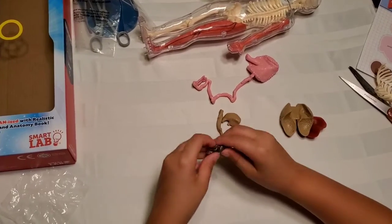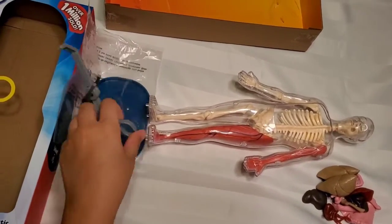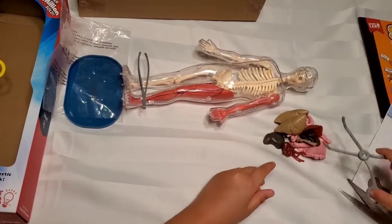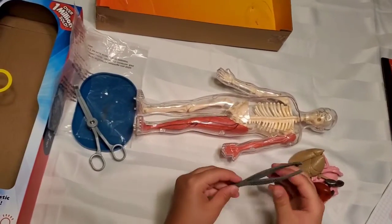The bladder is squishy. We also have the forceps, which are used to pick up the organs, and we have the tweezers.